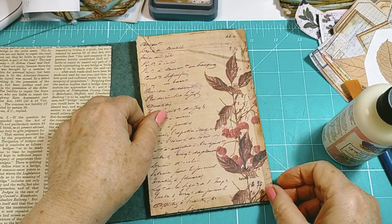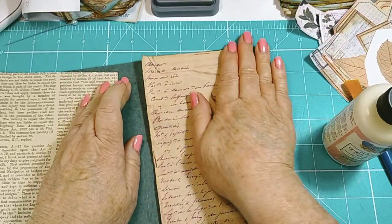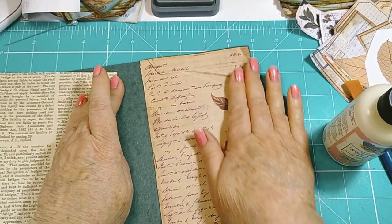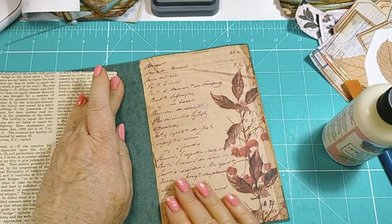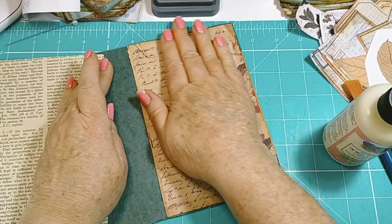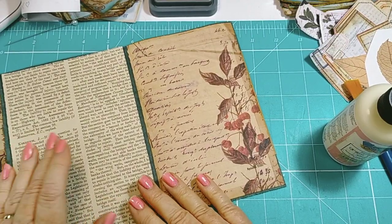I'm debating whether to use gel matte medium or the art glitter glue. The gel matte medium is probably cheaper than the art glitter glue, but I like my work to be sturdy, so I'm going to put it down with the art glitter glue — I know it's going to stay. I'll take it close to the edge, leaving a little gap front and back, and the warmth of my hand will ensure really good contact.